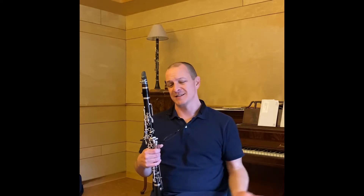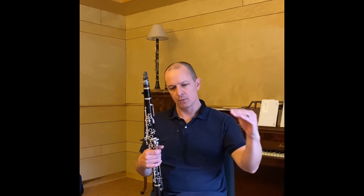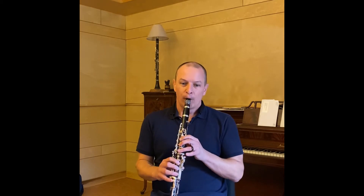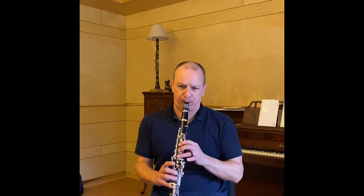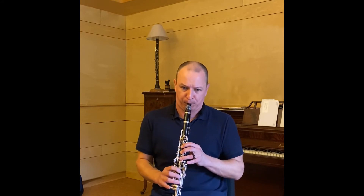If you play faster than you're able, it's just going to sound rushed and scrambling. If you find yourself having to choose, it's better to choose a slower tempo that you are more in command of, and then make sure that you play it with a lot of style. As long as you play it with a lot of character, it's going to sound exciting, which is what we want.